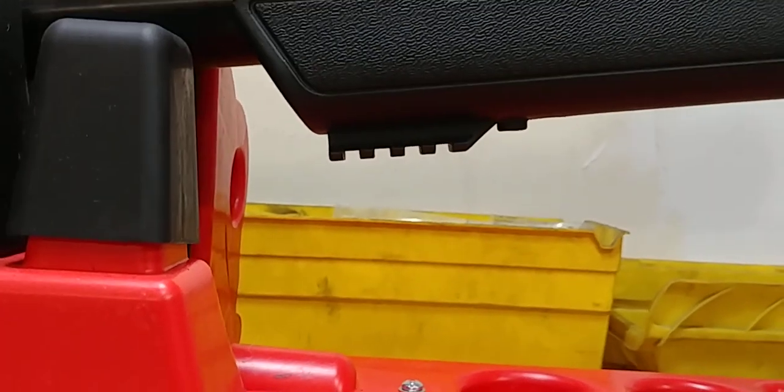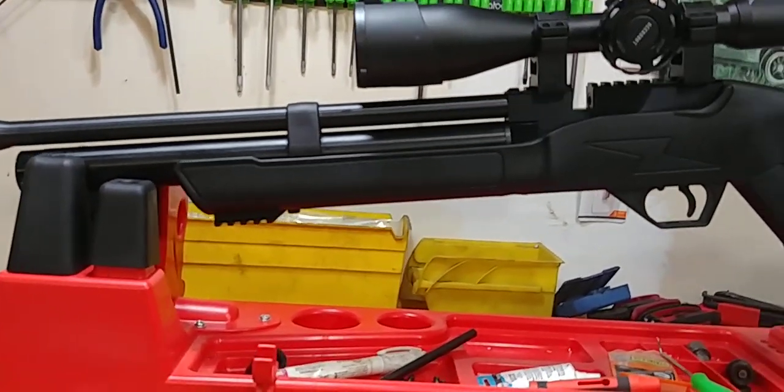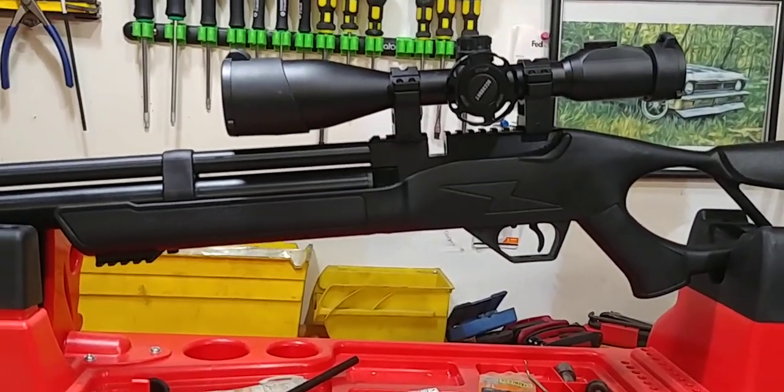For a tripod, light, or anything else if you wanted to install that, there's room and an accessory rail for it. The overall thinness of this gun is absolutely fabulous.